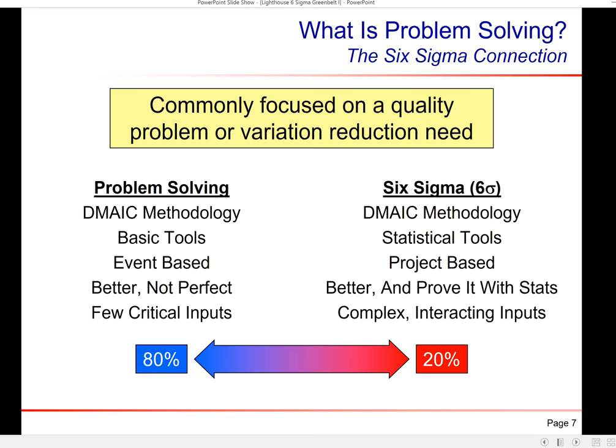Within Six Sigma there are two different methodologies. Most of the time — about 80% — you'll see what they call problem solving, using the DMAIC methodology but with basic tools, doing a quick event to make things a little better. A Six Sigma project uses the same methodology but with more statistical tools; it's very project-based, for very complex interacting inputs, and can take six months to a year. A Master Black Belt might spend six months to a year proving out an improvement with six months' worth of data to show they've narrowed the scope.